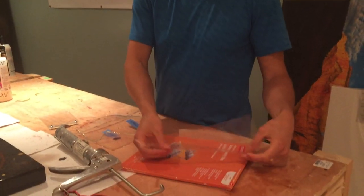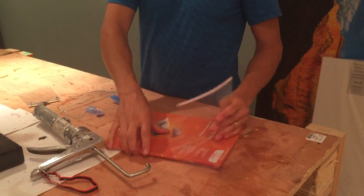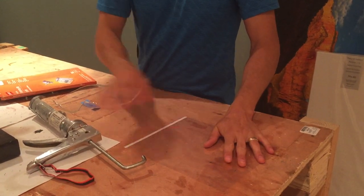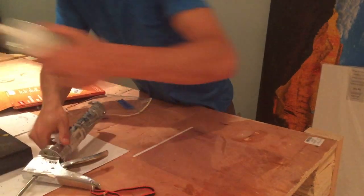Some of them are different than others. You want to make sure it's super smooth. Some are for printers, so they don't have a good texture — those ones aren't good. So super smooth transparency, and then silicone.